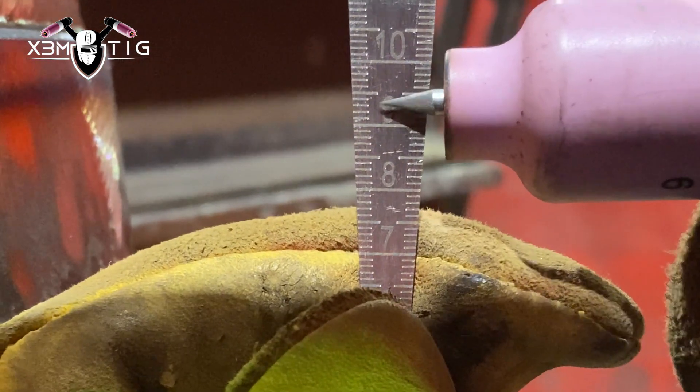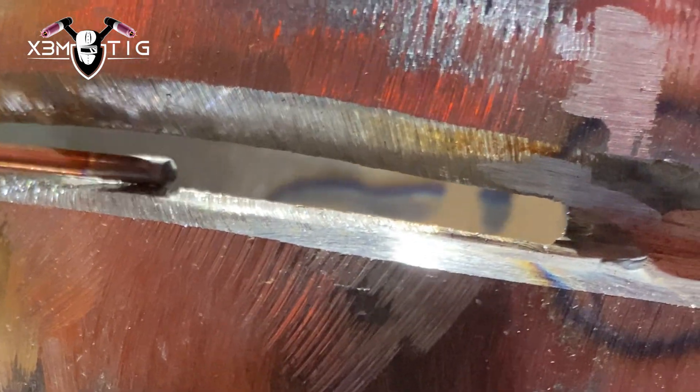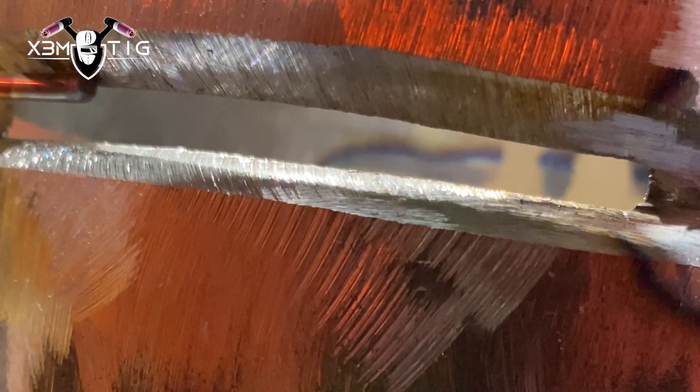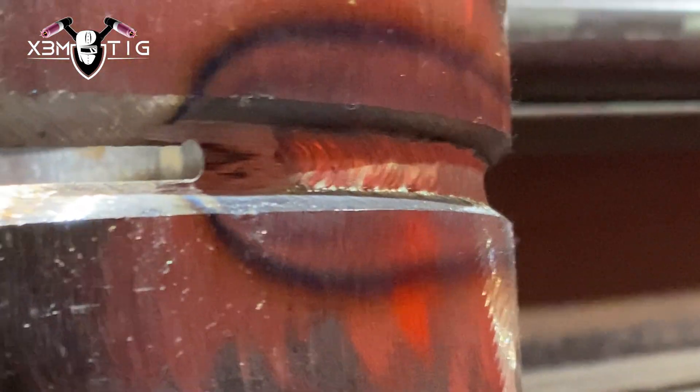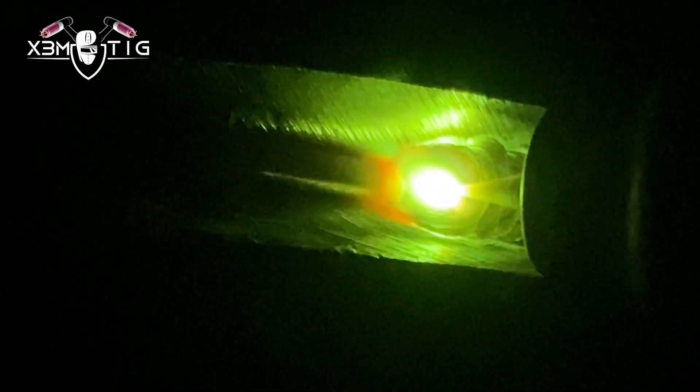For the stick out at meal, usually my reference is to push at the edge of the bevel, but in this case the gap size is a little bigger so we're not gonna go too much with the stick out. Now I'm going to show you a tie-in — how to do it. I know there were a couple of questions in the comments. I'm still holding that rod at the bottom, stretching the puddle up, and now we're close to that tie-in.